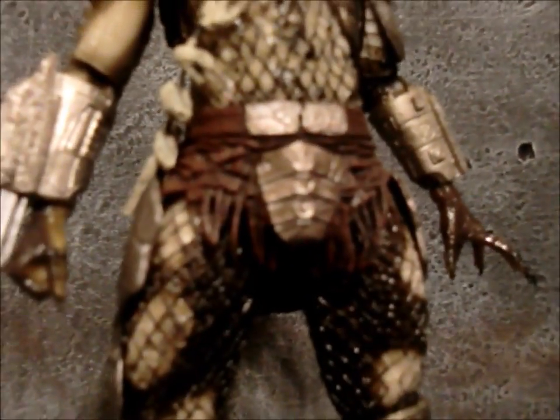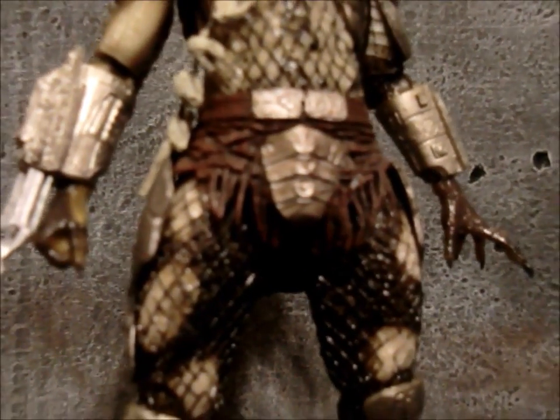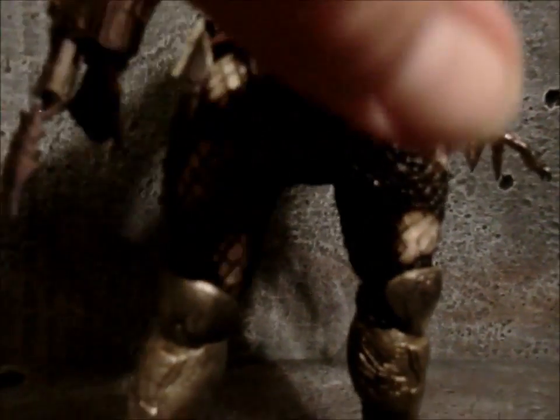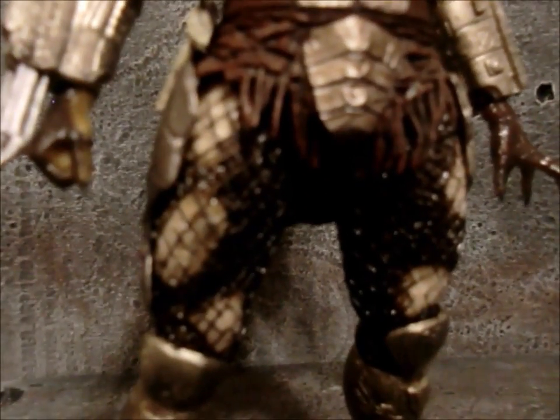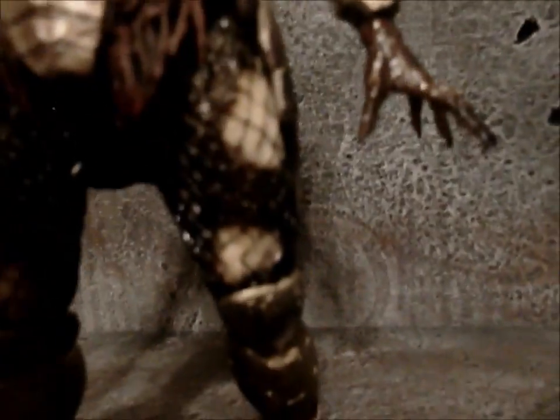Also, this has changed — instead of just the sculpt of the little loincloth thing, it's actually like soft plastic. That way it doesn't get in the way of the articulation since it's so soft. Like you can crouch down really far and stuff.